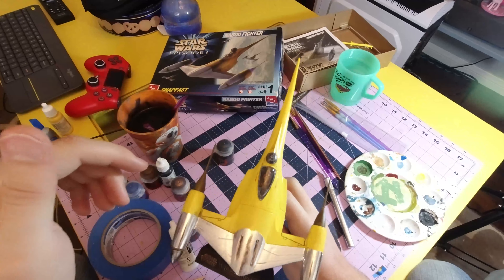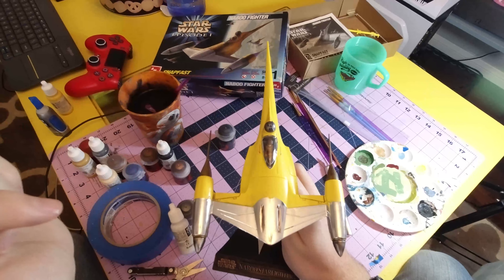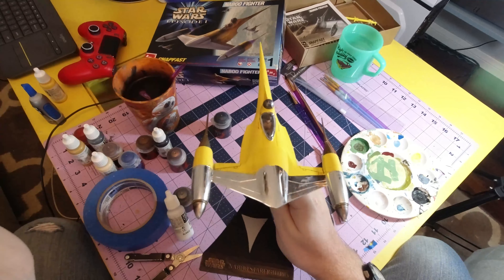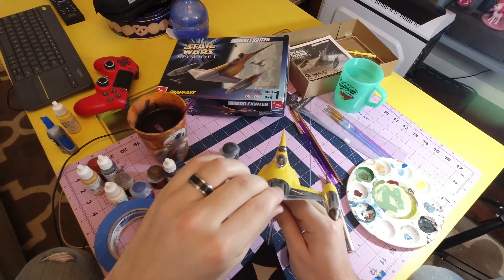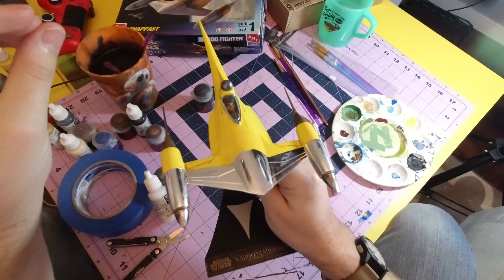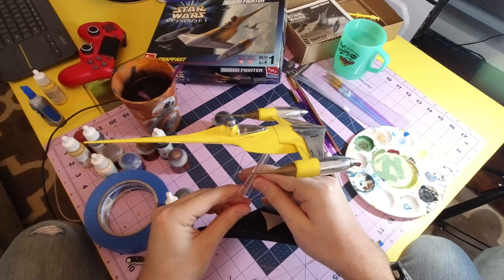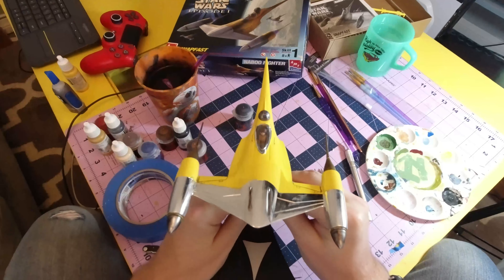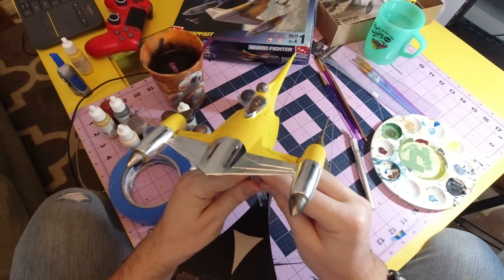The decals are pretty nice. Anakin inside kind of looks like a goblin, but we'll forgive him that. Poor actor, whatever his name is, did his best. I'll take some glamour shots and put them up on screen, and I hope you enjoyed this video. I'll try and find some more 20-year-old licensed model kits to make, because I really enjoy doing them.